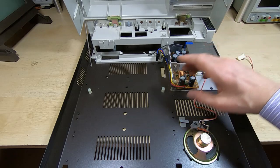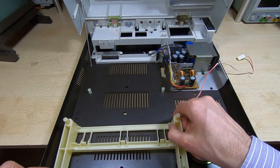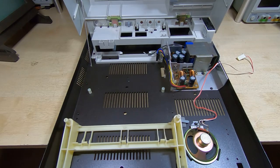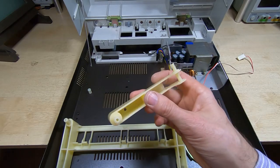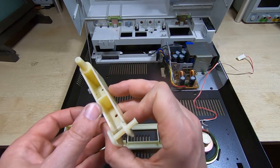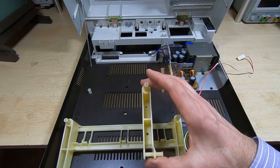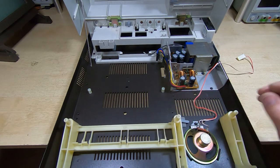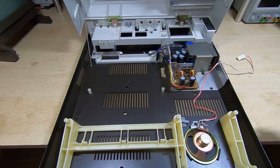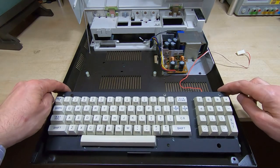The next thing I want to do is fit the brackets that hold down the keyboard. There are two of these — one sits in this position, and for the other you need to fit the keyboard while inserting it, because this bracket is effectively the pivot for the keyboard. You put it in, insert it into the keyboard, hinge the keyboard forward, and screw it down — the keyboard will then be held in place. This needs to be done before you put the main board in. That's the keyboard mounting brackets and keyboard refitted.